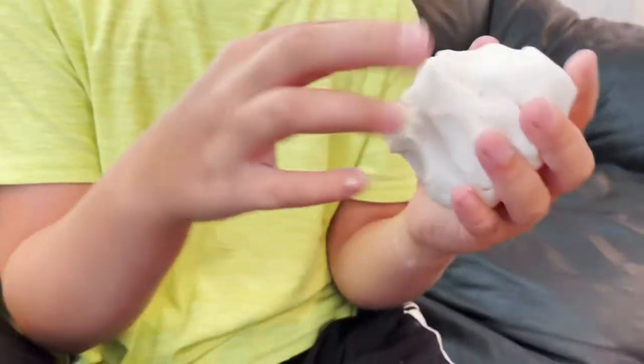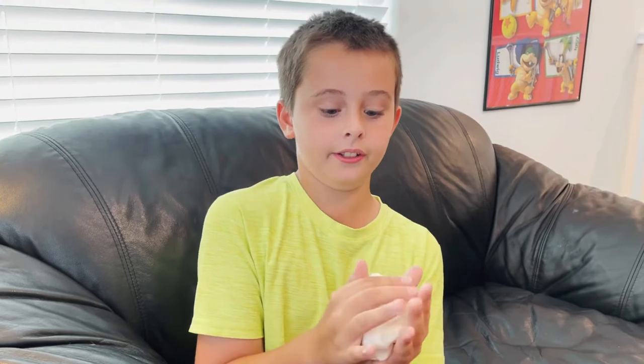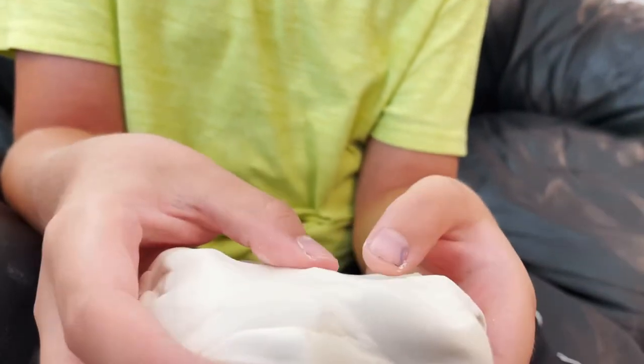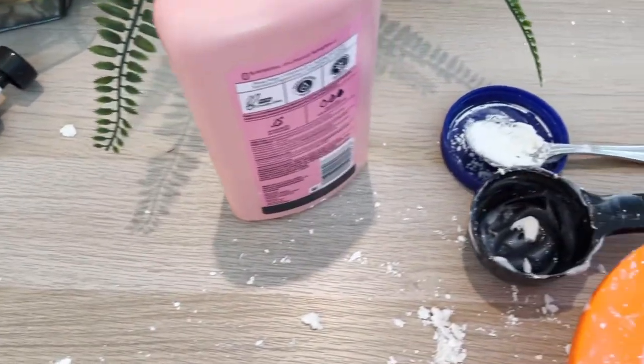This is what it turns out to be at first. After you're done using the spoon, you gotta use your hands and knead it together — put a lot of muscle into it. It's really fun to play around with, it's like doughy, really nice and really soft too. I think you guys should try this, it's a really fun project!